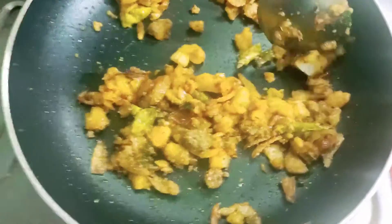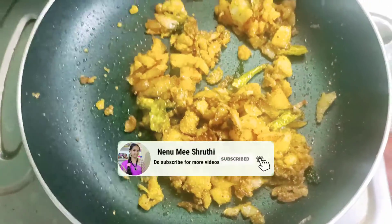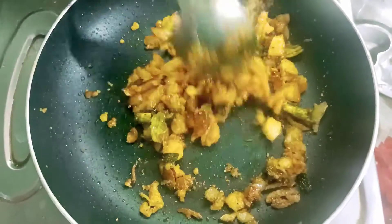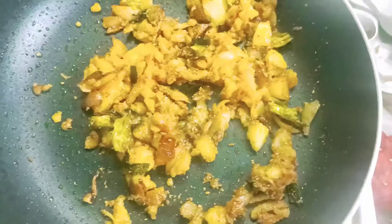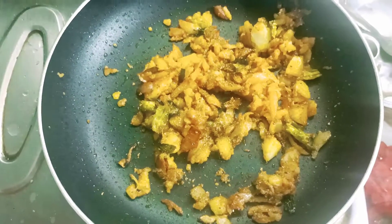It is full of taste. Thank you for watching. If you enjoyed the video, please like the video. Bye bye, stay home, stay safe.